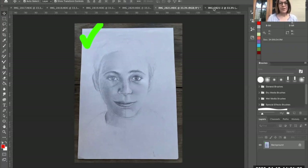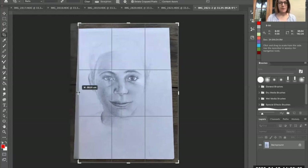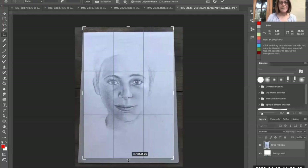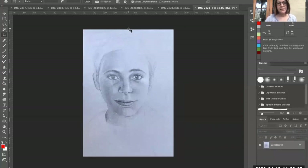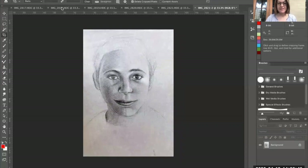So here's my photo and the crop tool is over here. We grab the crop tool and simply line it up to the edges of the photo. I've got enough white space around my drawing that it's not so noticeable. We simply click Enter and that is now cropped. Now I'm going to add one more step before I save it — I'm going to go up here and click Image, then Auto Tone. That will actually fix my tones up.